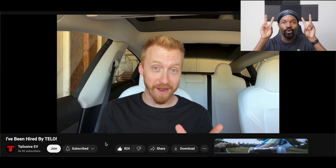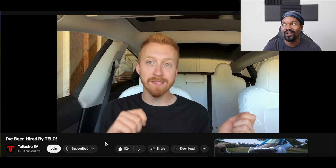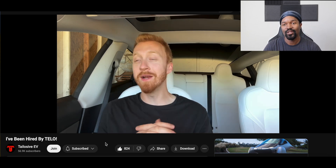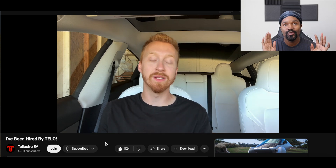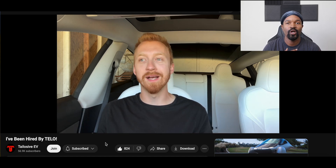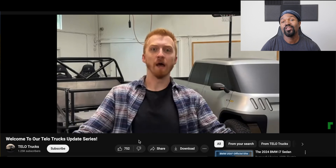This is going to be the work vehicle for me, and Aptera is going to be the fun vehicle. So if Telotrux makes it to production, my ideal garage will be an Aptera on one side and a Telotrux on the other. It's great to see Telosive working with them to produce videos and help get their message out, because they are really a groundbreaking company and I cannot wait to see what they do.